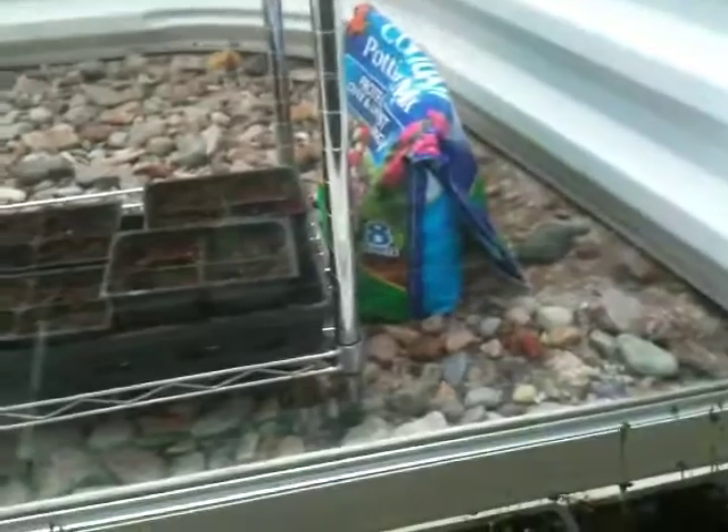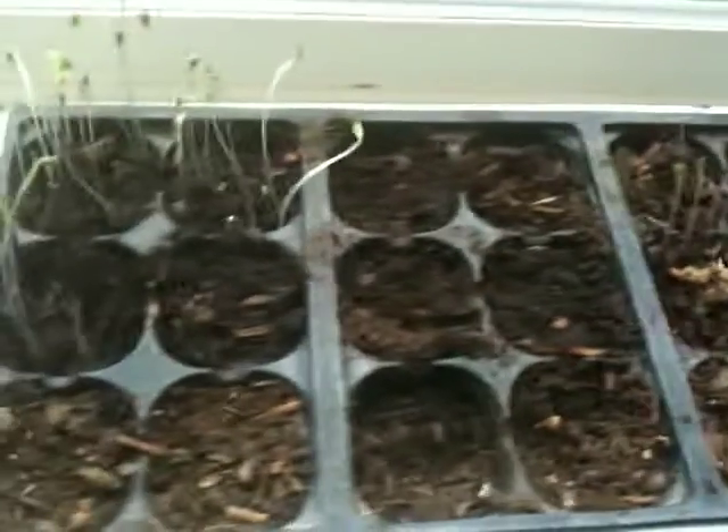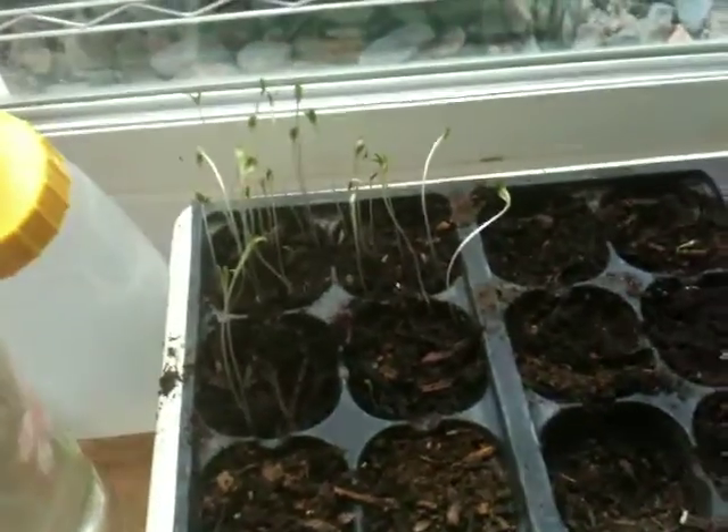These are different parts of the lettuce here that we're growing. So this is the outside of the window — I have some stuff growing there, but inside here these are also different types of lettuce. I'm going to be growing some spinach in here as well. We'll see how this video comes out.